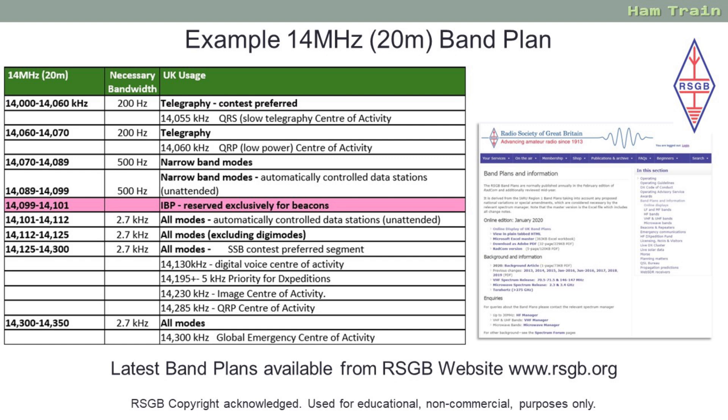Let's move now to the 20 metre band plan. This is slightly more simple and follows the same conventions. In the first column you have the frequency, then the bandwidth and then the usage. Right at the top, 14 MHz to 14.060 MHz is telegraphy - your Morse code - with centres of activity for slow Morse and low power. Next we have the data modes; at the time of recording, one of the most common data modes is FT8, and on the 20 metre band that's on a frequency of 14.074. At 14.099 to 14.101 we have a beacon allocation, and again no transmitting on beacons.